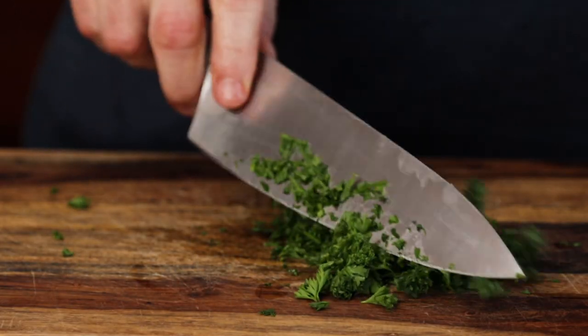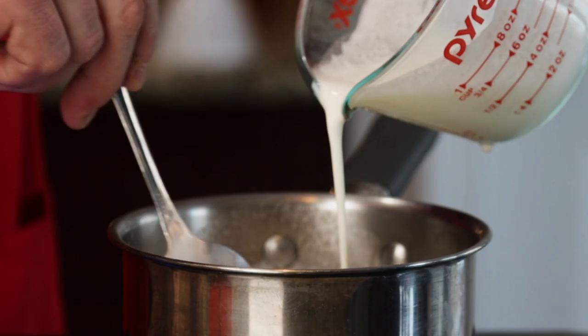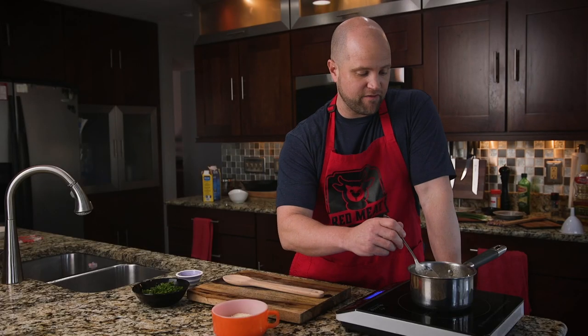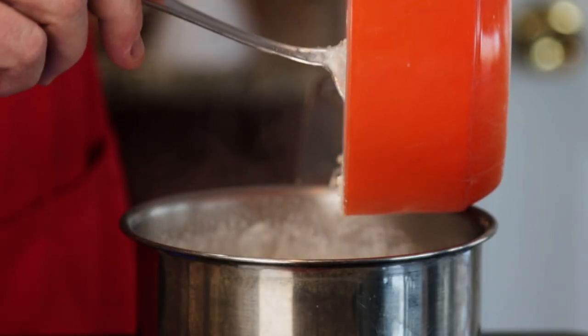Some freshly cut parsley will give it some nice color. Let that cook for about a minute or two, then go ahead and pour in that heavy cream real slow. Let this simmer for about the next five minutes — it's really starting to thicken up nicely.